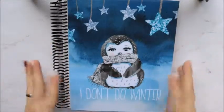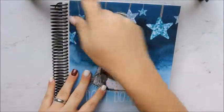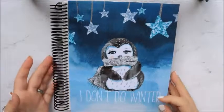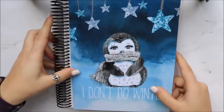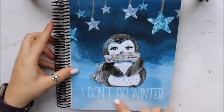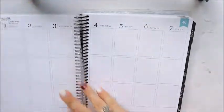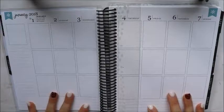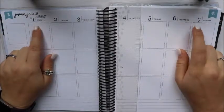Hey y'all, welcome back! As you can see, today we are going to be planning in my Erin Condren Life Planner. I wanted to show you my new cover — I got this cover from Stylish Planner. Here is the front and here is the back. I loved the penguin on it and I thought it was perfect for winter — it says 'I don't do winter.' We're going to flip to this week and plan January 1st through the 7th.